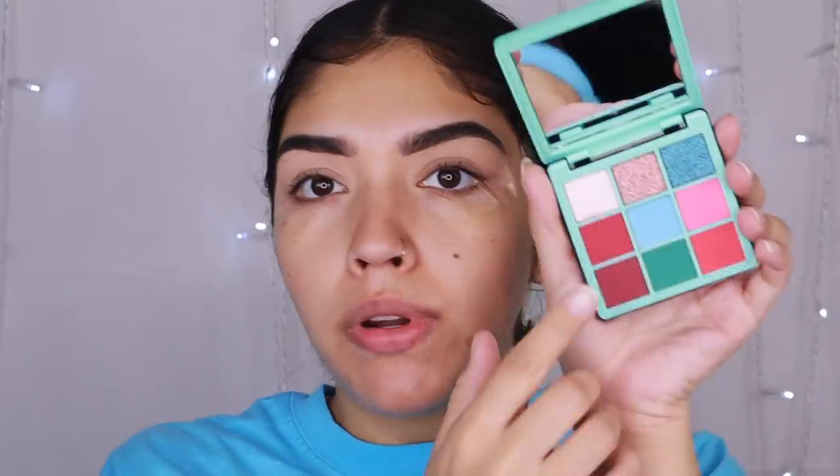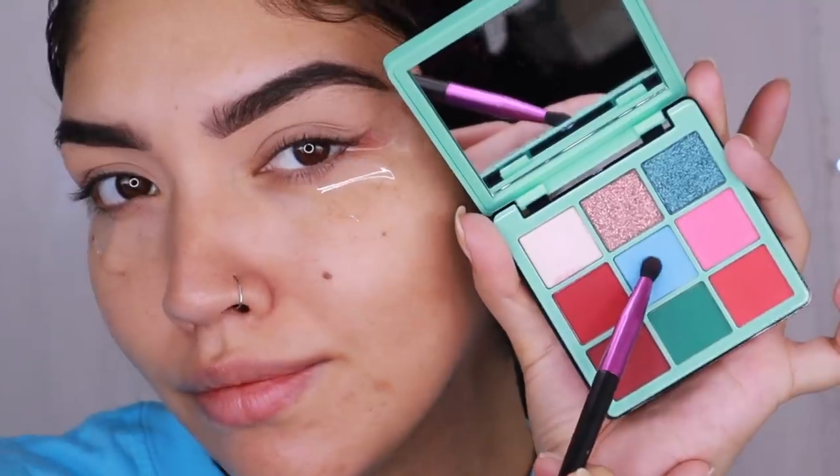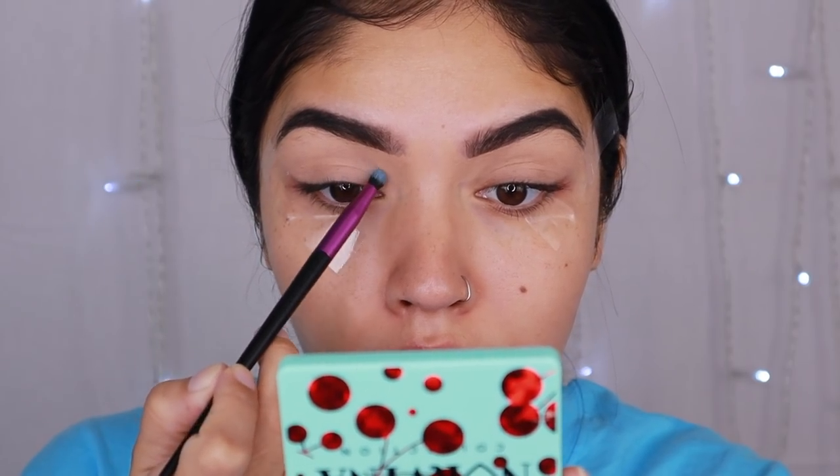I have the Lisa Frank eyeshadow palette by Morphe because this has some gorgeous blues in it. I also brought out the ABH Norvina palette because this blue really looks like the one she has in the inner corners — you can tell in the picture the blue deepens. This is a shirt my mommy got me for Christmas because she's amazing and she's also a savage. I'm going to go ahead and do my swoop, starting out my shape with this baby blue shade.